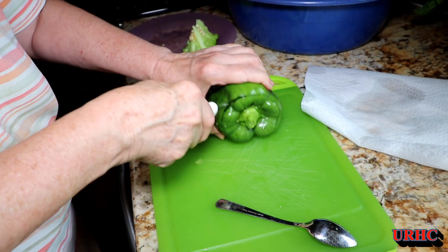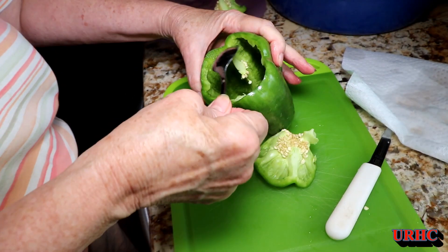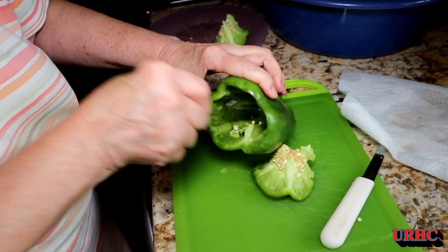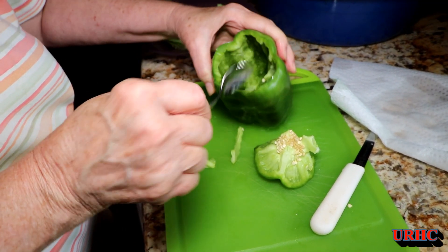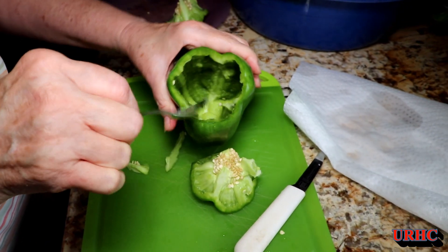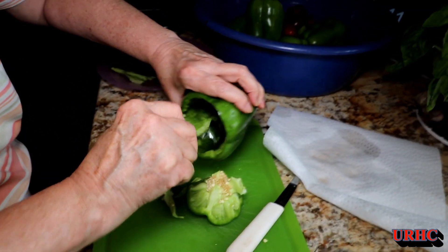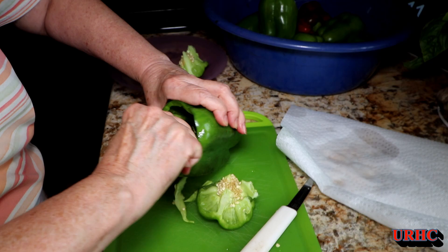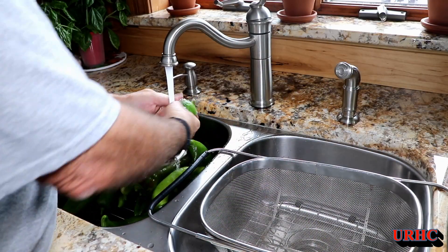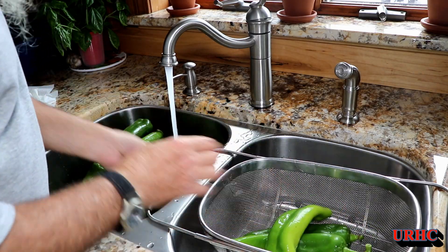As I've shown in other videos, freezing peppers is really super easy — you just have to take the core out. She likes to use a grapefruit spoon to go in and clean out those ribs; it does it really quick and easy and gets them nice and clean and ready for stuffing. She'll go through this batch, then we'll flash freeze them and put them in vacuum bags once they're frozen. They come out nice and clean.